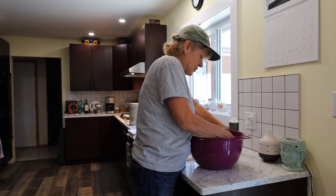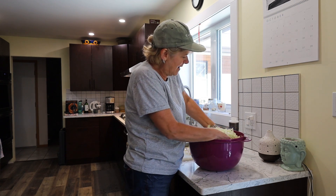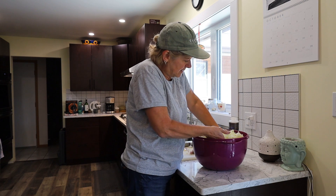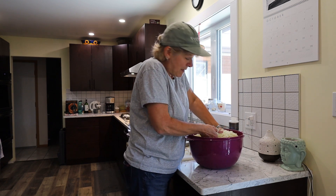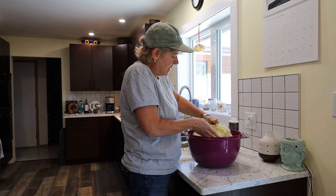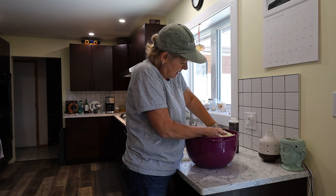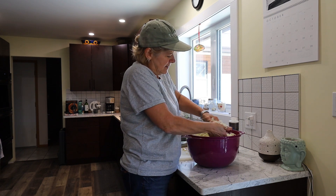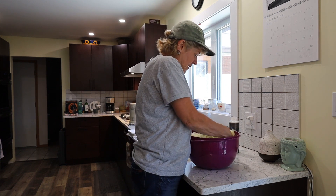Sauerkraut is so good for your digestive system, and I have acid reflux, so I have been wanting to make sauerkraut for a few years now. When I bought that crock two years ago, I had the intention of making sauerkraut. That was the reason why this year I made sure I had lots of cabbage in the garden — I had 12 cabbage plants. The recipe said to add carrots, and I probably would have if I'd had some, but I ate my last three carrots yesterday for lunch.